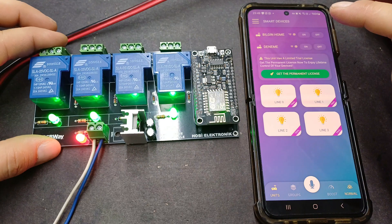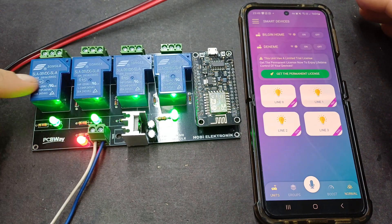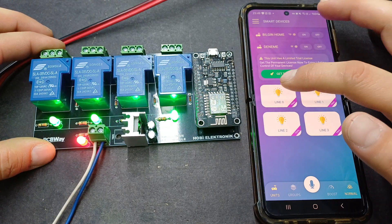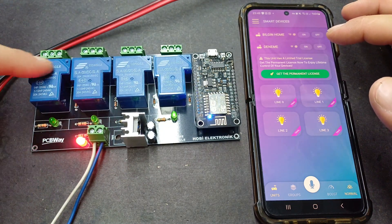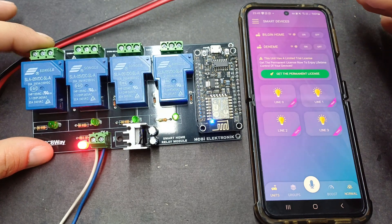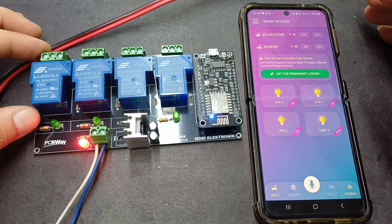I would like to give you a great advice. If you would like to use this 30A role, the system works the same way. Now, the same way, we will do a LED balance. I will show you what I want from the video, and this time I will show you what I want to show.